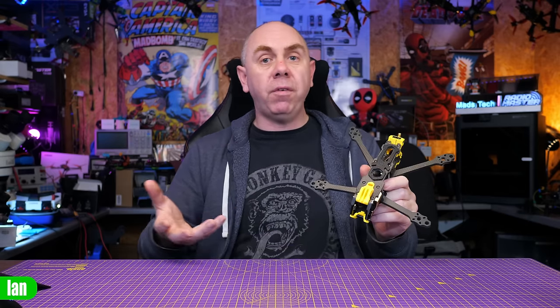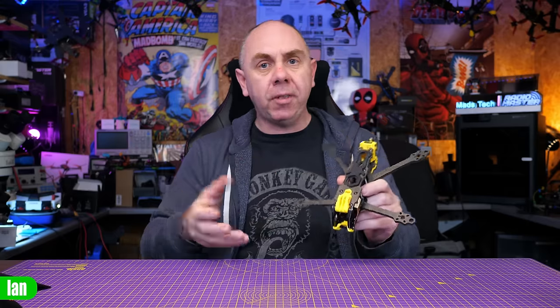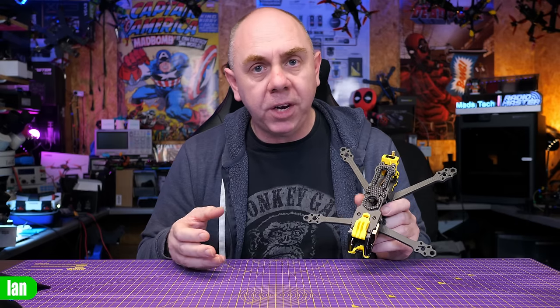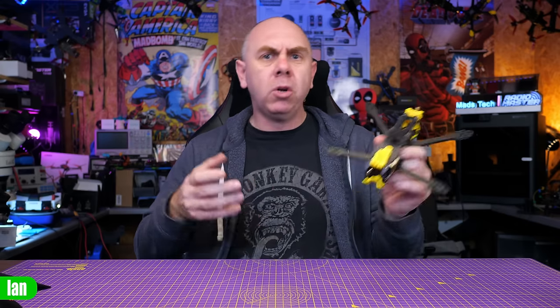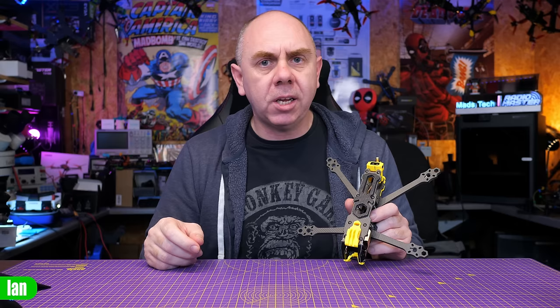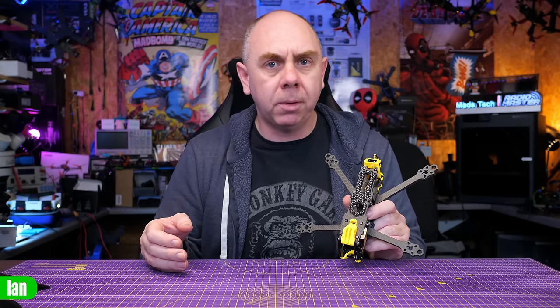Today we're going to be taking a look at the Mario 5 frame from Speedy Bee. This is one of their new 5-inch quad frames. In this video we'll give you an overview of what the frame is like, put it together, and share some observations as we move through. This is more of a bench overview — call it a review or not, that's up to you. Speedy Bee did send me this frame for free, however they have not seen this video before it's been published, and my thoughts are entirely my own.